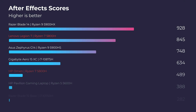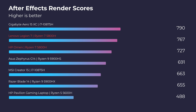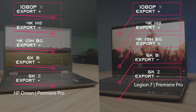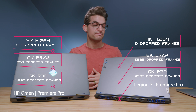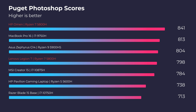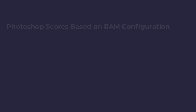For After Effects, both laptops are suitable with the Lenovo Legion 7 edging out the HP Omen barely on both tests. From 1080p to 6K video editing, both laptops are really neck and neck on export times and playback — both will handle 1080p without any problems. Looking at the Photoshop benchmark, the HP Omen edges out the Lenovo Legion 7 by over 40 points. However, if you consider upgrading to 64GB of RAM, both laptops equally increase in performance, and the Lenovo Legion 7 actually edges out the HP Omen at that level.